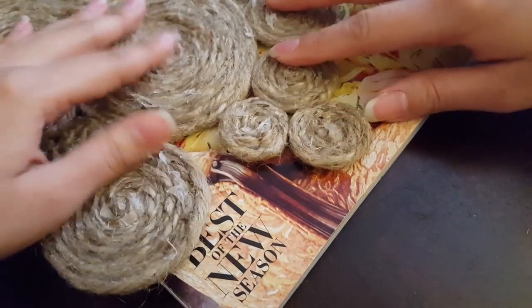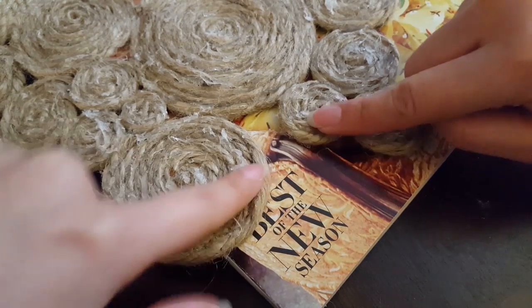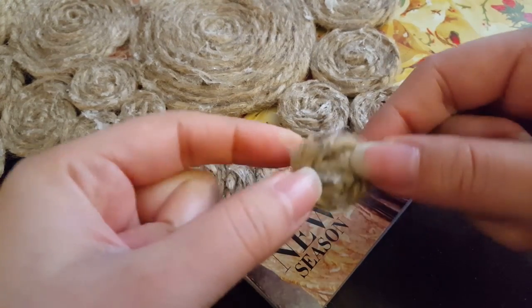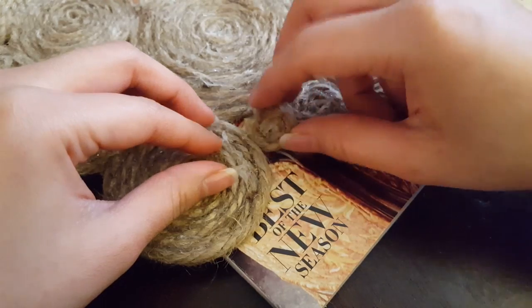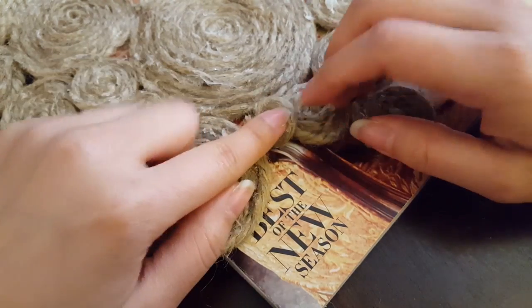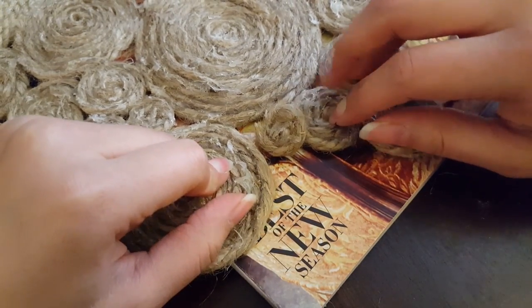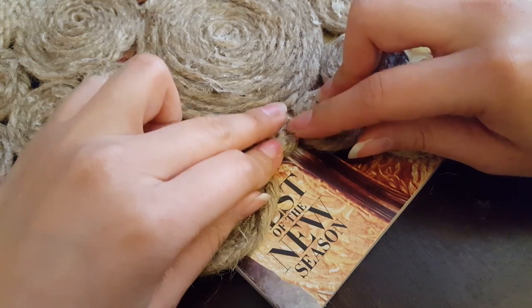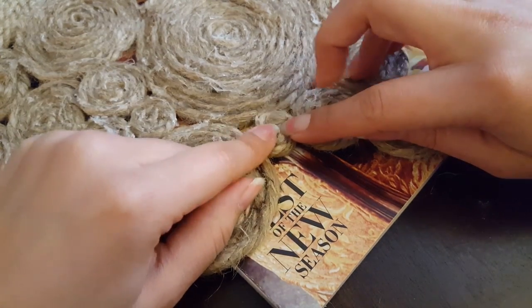Every once in a while you'll run into a spot where there's an odd gap that doesn't quite fit one of the coils, so you just have to coil the rope up as big or small as you need it to fit those awkward spaces. What's great about this rug is that you can stretch it out a little to snugly fit a coil wherever you need it, and it will still lay flat.